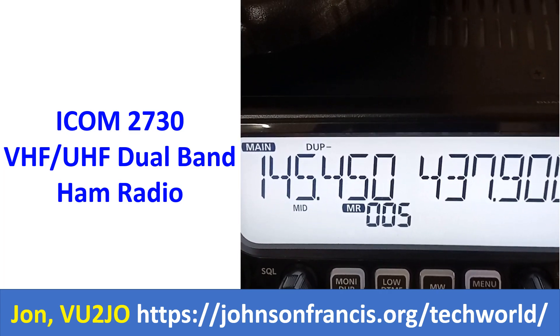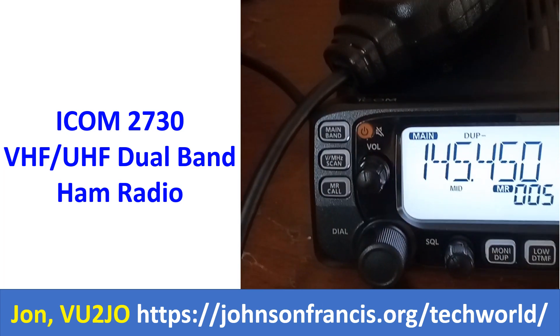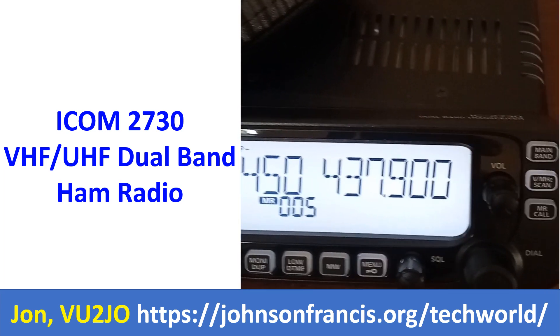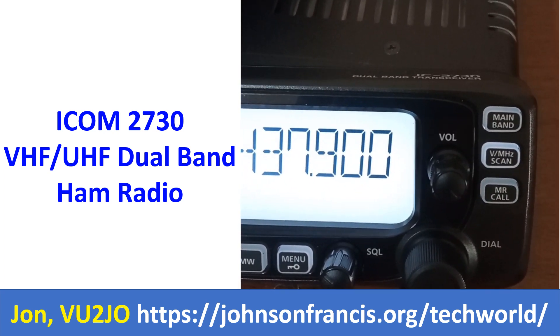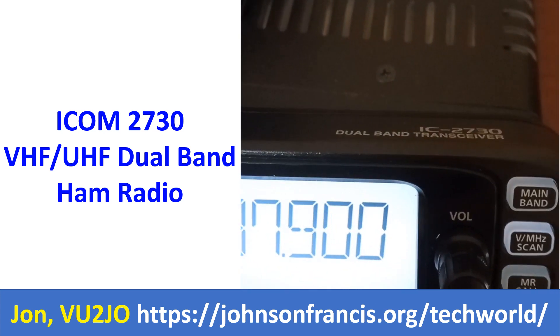It is the VU2 MJJ repeater frequency, with the repeater located on a hill a little over 30 km from here. Power output has been set at the mid level and can access the repeater comfortably using a CP22E external antenna kept at about 9 m from the ground level.